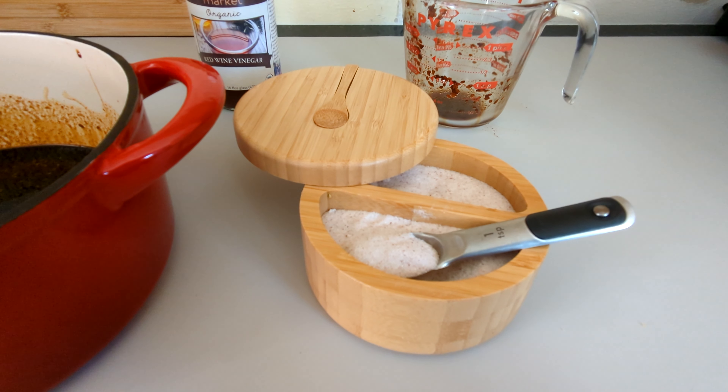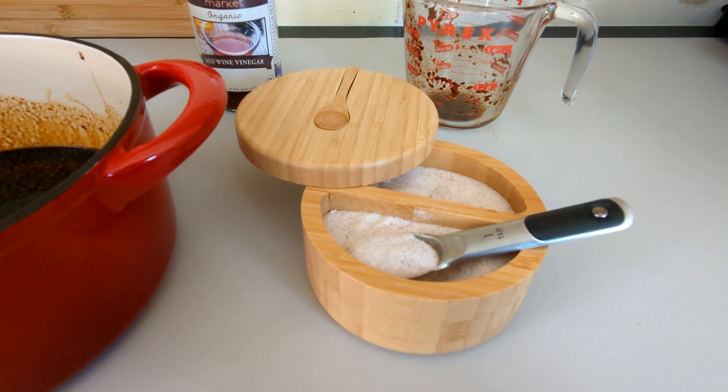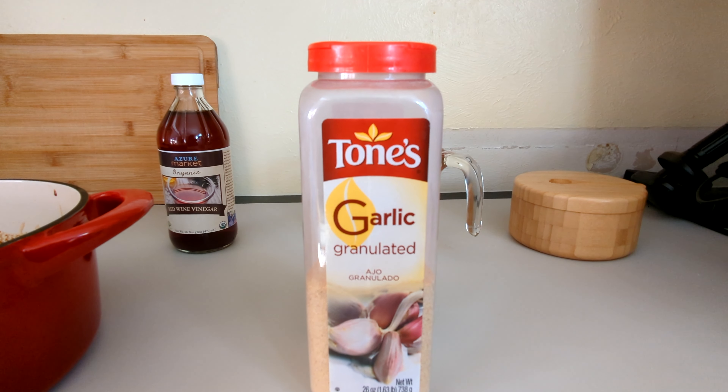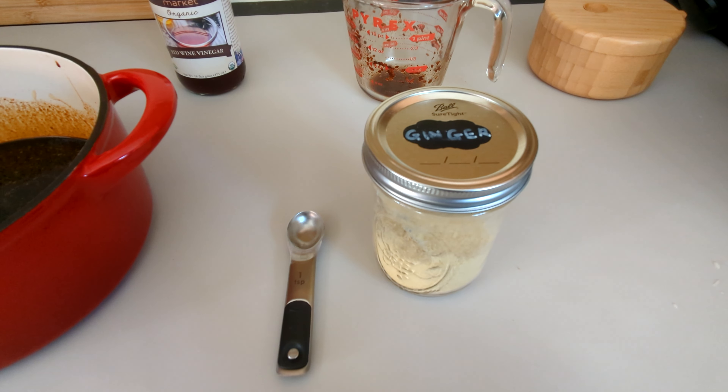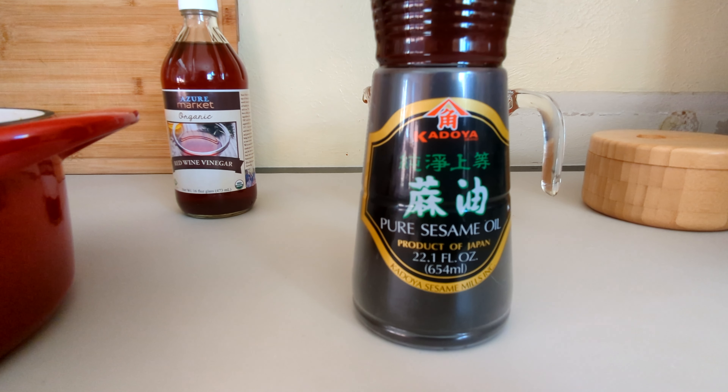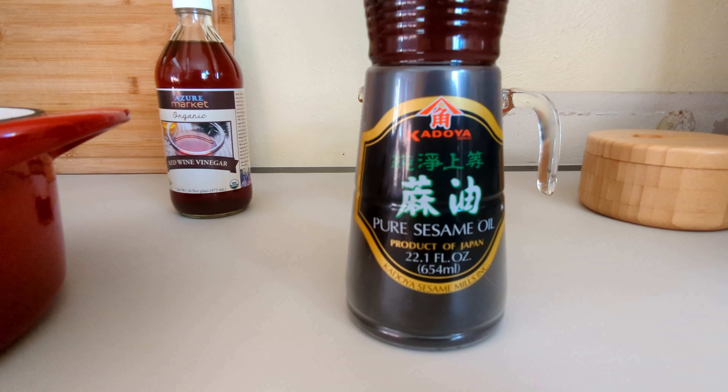Two teaspoons of non-iodized salt, two teaspoons of garlic powder, two teaspoons of ground ginger, and four teaspoons of sesame oil.